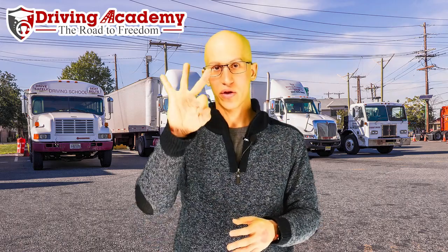Hello everyone, it's Jonathan here, founder of Driving Academy. In today's video we're going to be talking about the CDL road test. The CDL road test is split into three different parts. The first part is all about inspecting the truck — both the inside and outside. The second part is all about parking the truck six different ways, and the third part is actually driving the truck on the road itself.